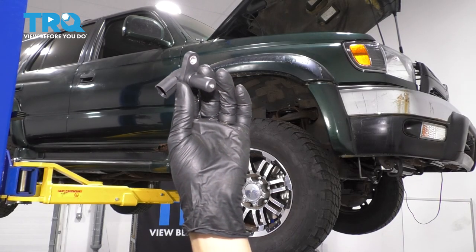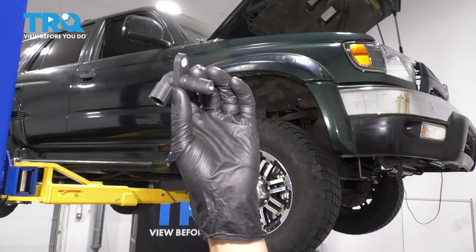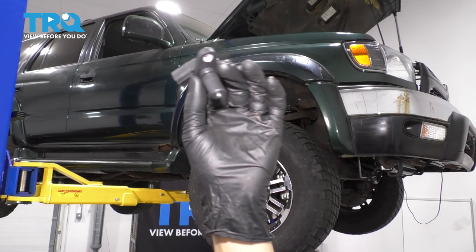In this video, I'm going to show you how to replace the vehicle speed sensor. This is the one that takes the reading right off the transmission and operates your speedometer. Let's get started.